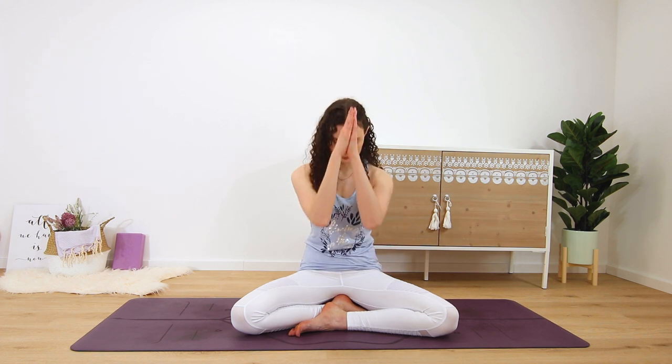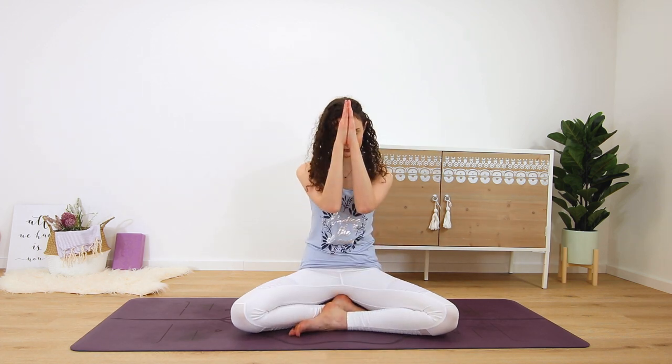To close, let's bring your hands together in front of the chest. Dip the chin slightly. And when you're ready, you can open your eyes again. Namaste.